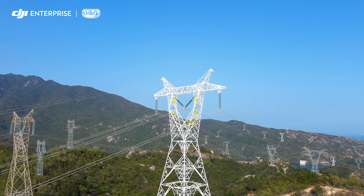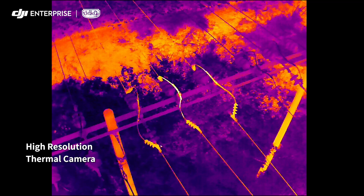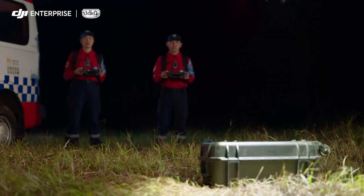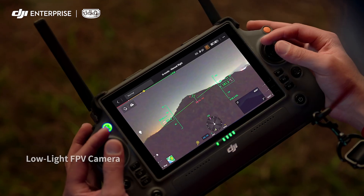Its high-resolution thermal camera efficiently reveals heat sources. When night falls, the M30 is ready — its low-light FPV camera sees your surroundings even in darkness, so you can work safely.